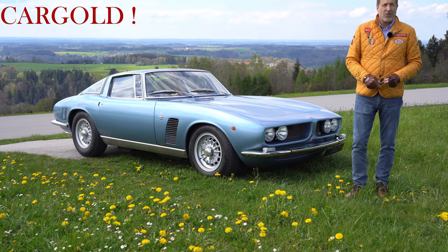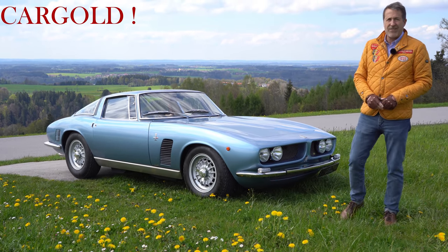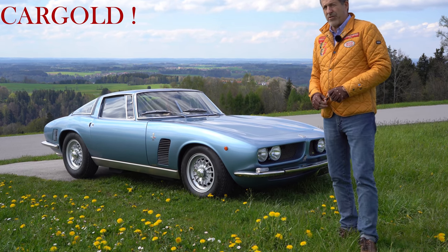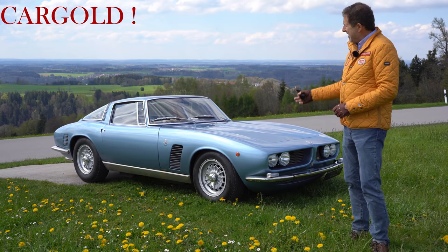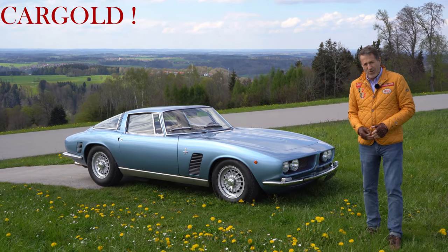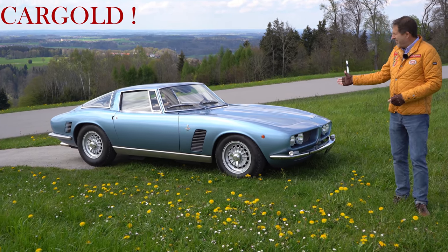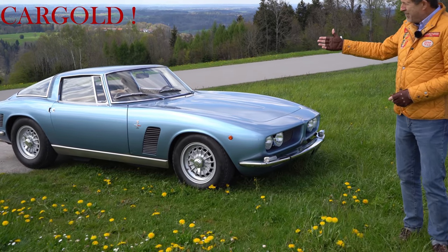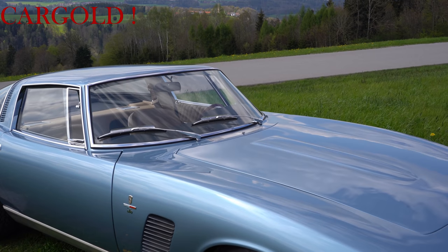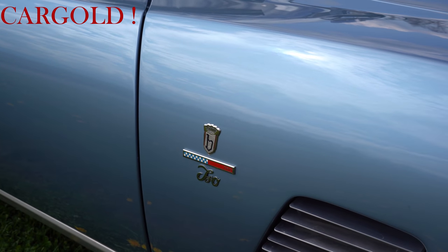Ihr wisst, die Italiener, die waren immer mitunter so ein bisschen flüchtig bei einigen Dingen. Also das hat heute eine Qualität, wie man das sich besser machen kann. Und das ist alles fotodokumentiert. Das fängt beim Lack an, das geht über die Achsen bis hin zur Technik, bis hin zum Interieur. Und schaut euch bitte mal den Lack an. Der ist ja auch sensationell, was das für einen Lackaufbau hat. Also man kann das nicht besser machen. Wenn man sich heute die modernen Industrieroboter in der Lackierung anguckt, die haben nicht so eine Qualität wie unser Auto hier.